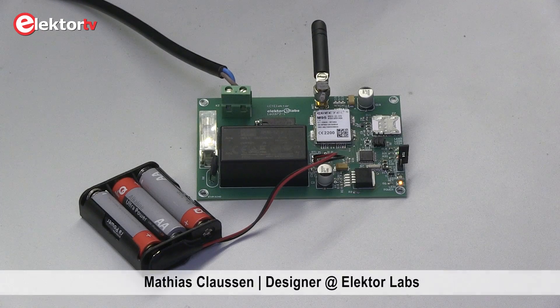Welcome to this little presentation. My name is Matthias and today I'll show you the mains outage detector.